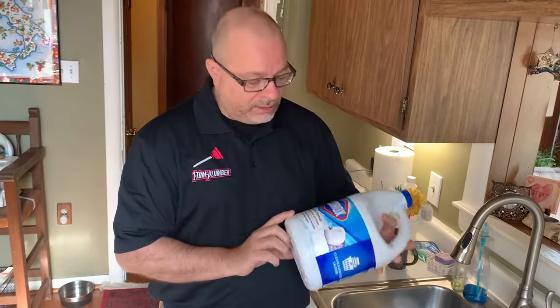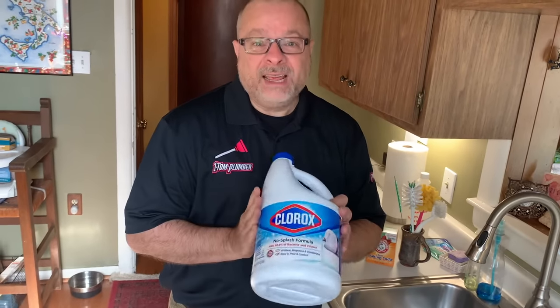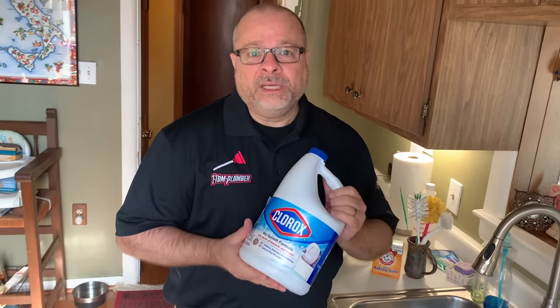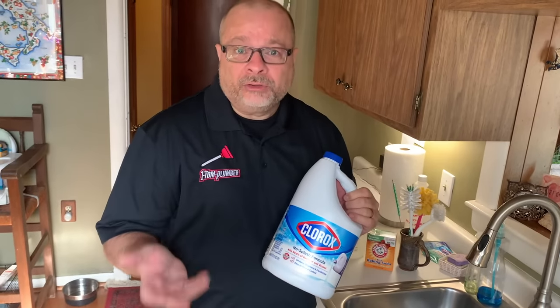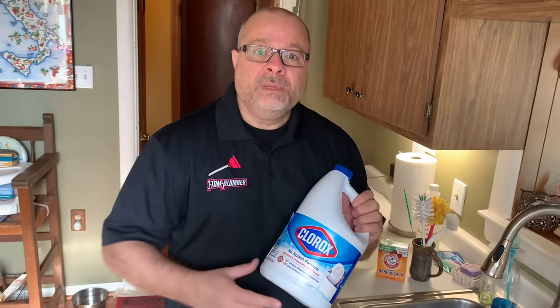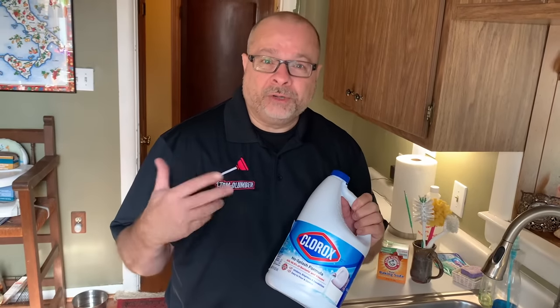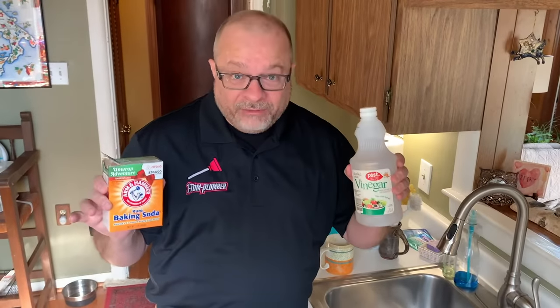Third solution: use something like Clorox — basically bleach. Use a non-splash formula so that as you're pouring it in, it doesn't splash on you, because this is pretty harsh stuff. This is one you'll see most on the internet, but I don't recommend it as much. It is an alternative to calling a plumber, but if you use bleach too much, it can become caustic and hard on your drain pipes. So I would do this very infrequently.